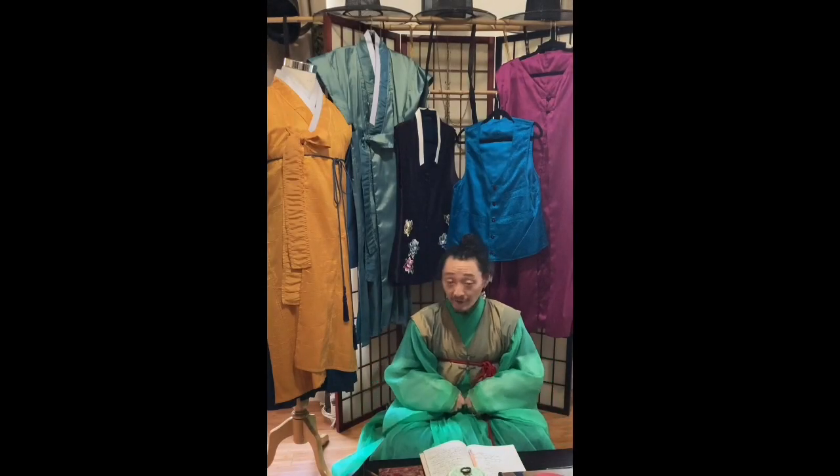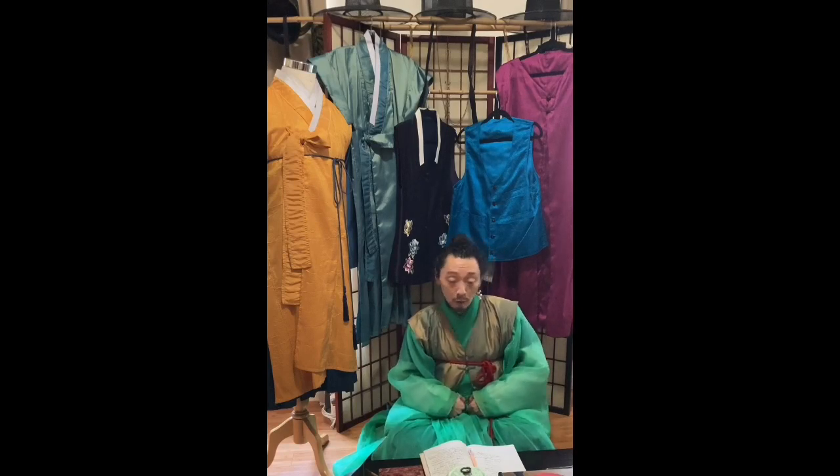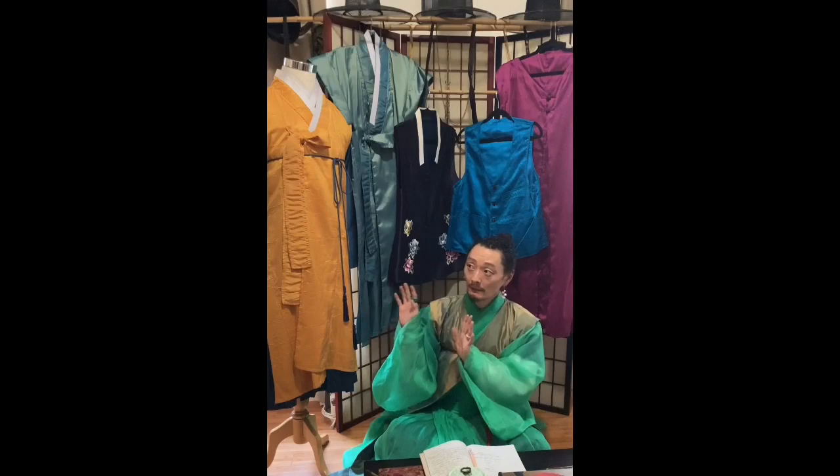Hello friends! This week we will be exploring the wide and wonderful world of traditional hanbok vests — going on a little tour of some of the more popular, common, and uncommon styles at different times.